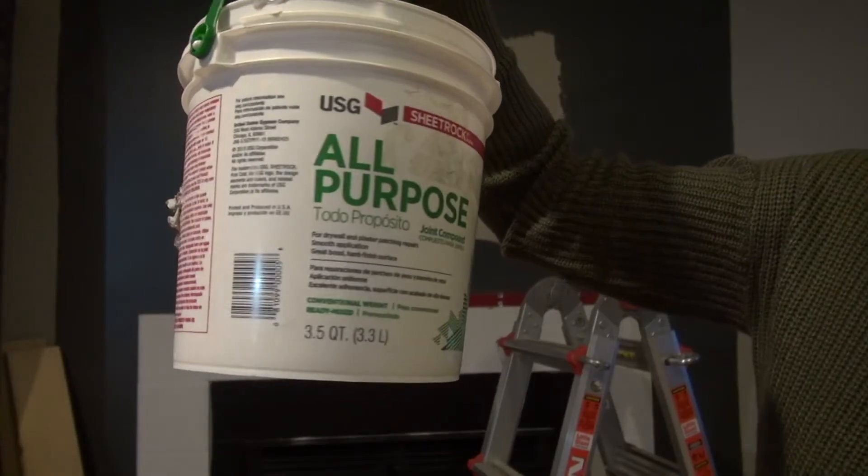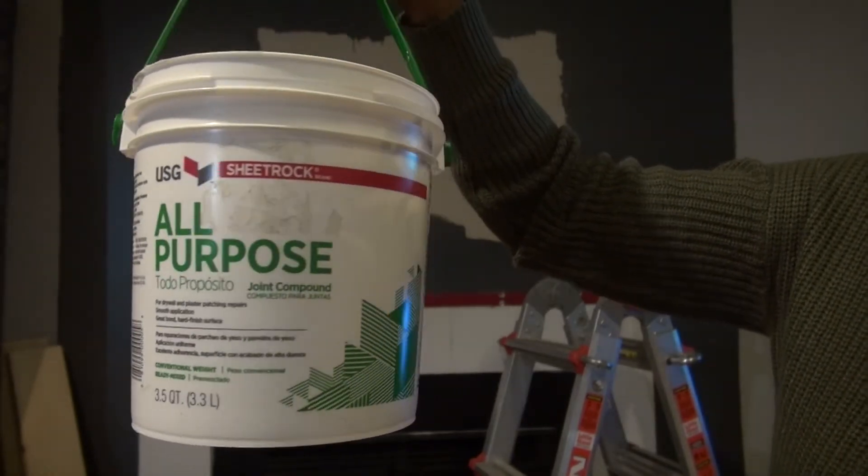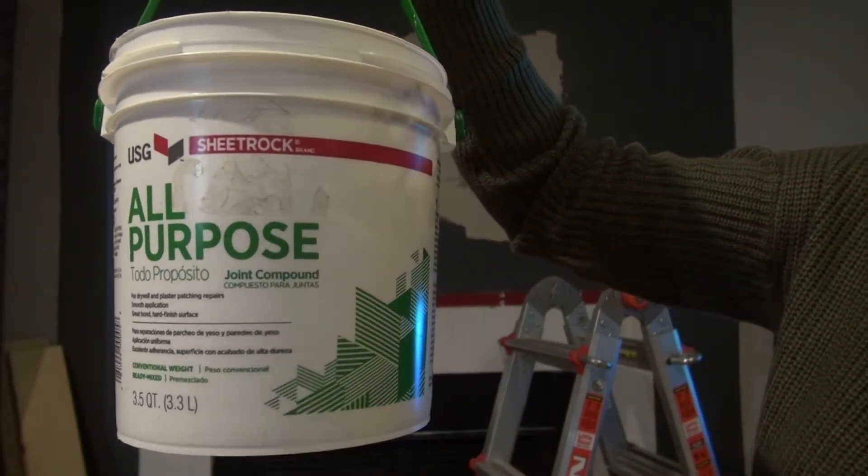Now it's time to go in and patch the wall. I'm just showing you here that I used the all-purpose joint compound for that.